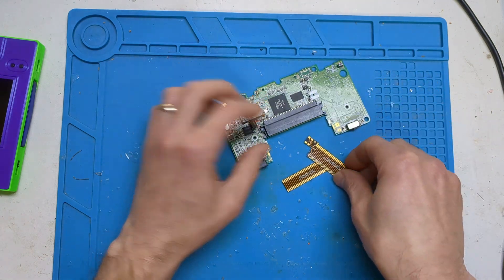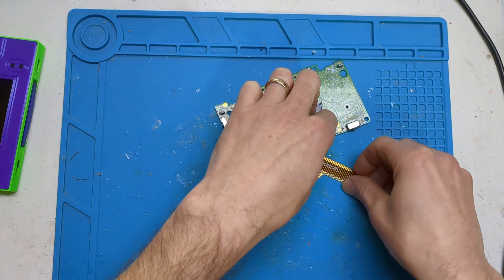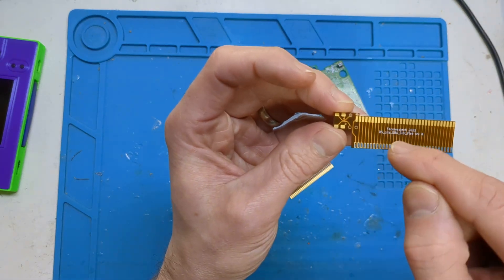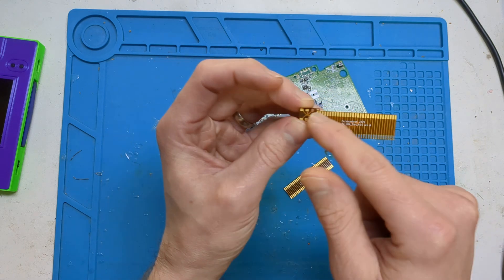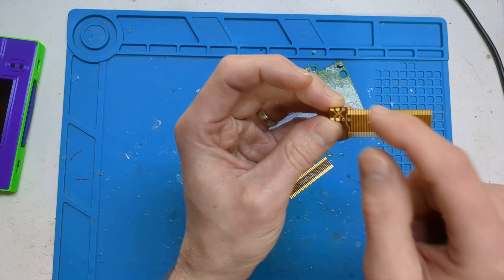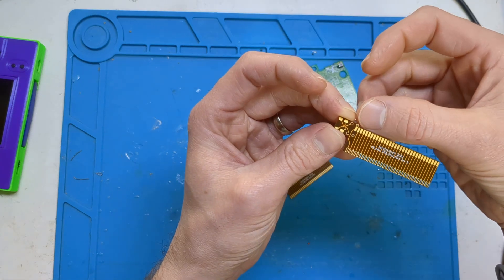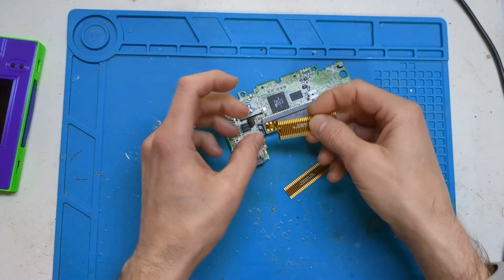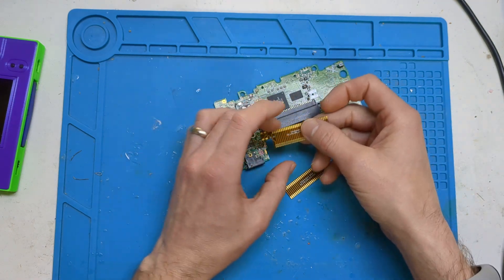That gives it a nice height because this connector used to sit basically in this gap. Now it's sitting on top of a flex board on top of the PCB, so you get about 2mm extra height. I also had to play around with the footprint for the crystal because one of the old crystal feet was actually where one of the new GBA connector pads was going to go, so I moved it up and made it a tiny one.